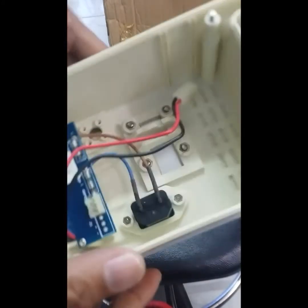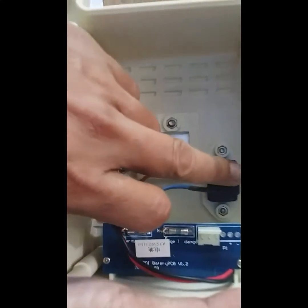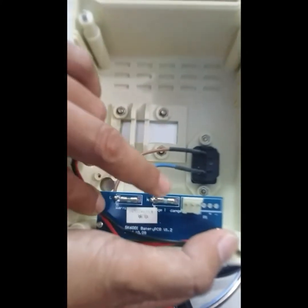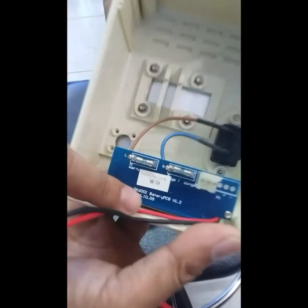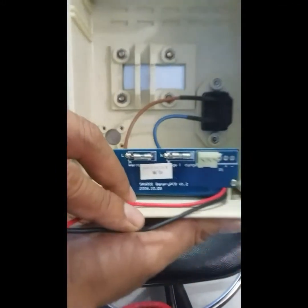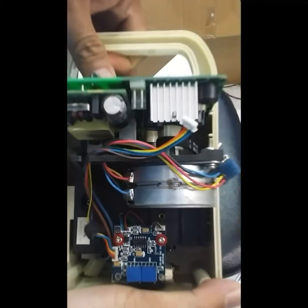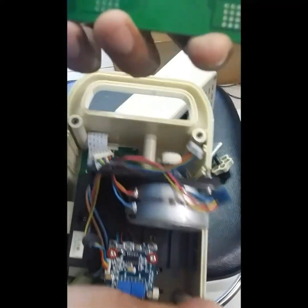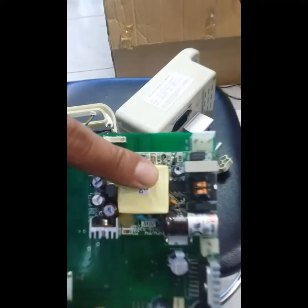Now you're going to see what's inside. You can see the connection of the plug, the fuse, the line and the neutral. And right inside here there's a battery. So again, we're going to look at what's inside the infusion pump.